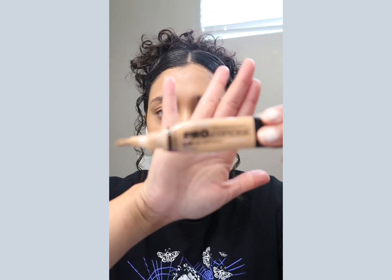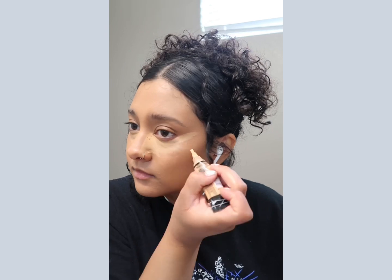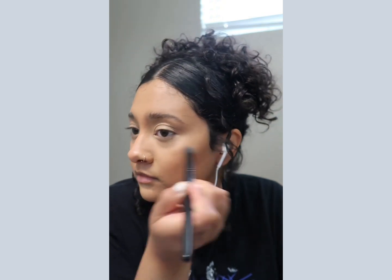Y'all, this NYX eyebrow glue or whatever is so bomb. Doing a little concealer with the LA Pro. I love the way my makeup looks when I do this triangle shape — I just feel like it really helps sharpen things out. For every day I like to use my ring finger just to blend that out, and if I really need to I'll use a concealer brush to blend out those edges a little more.